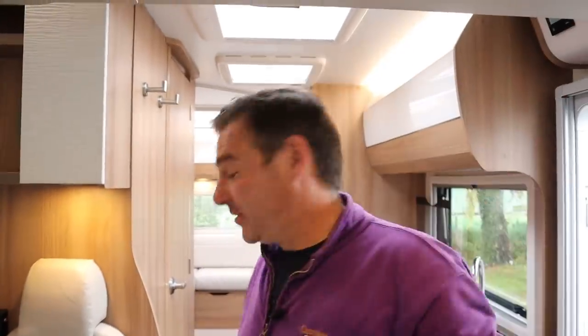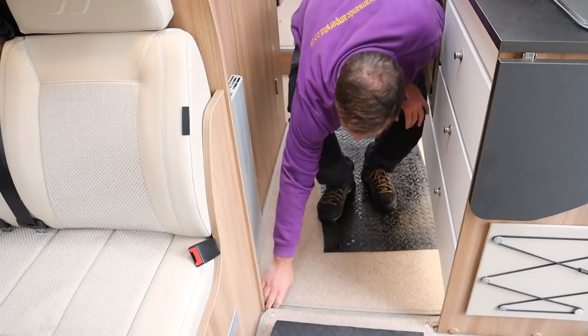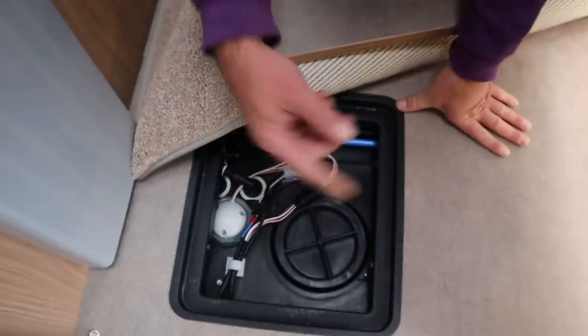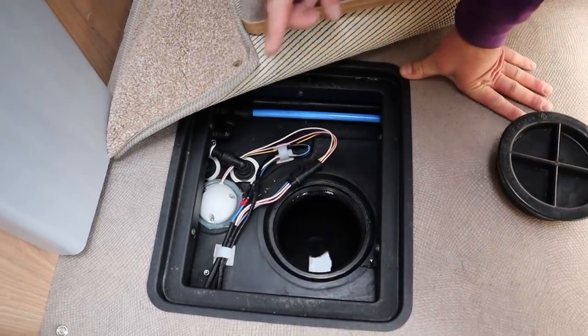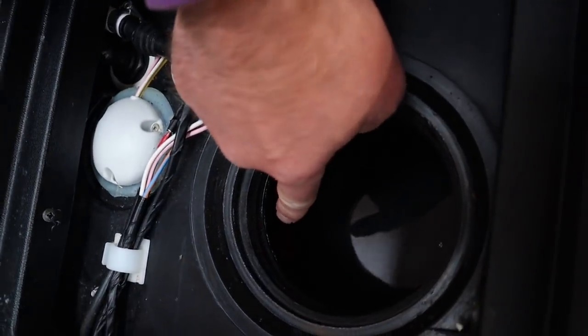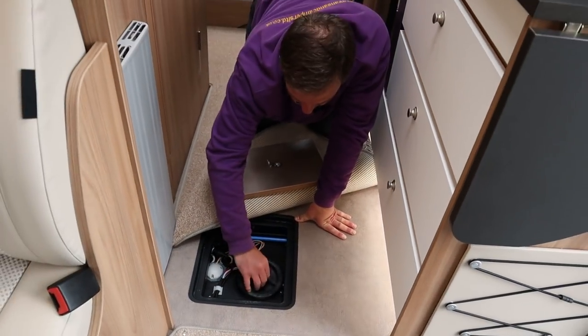Making my way back here, we have another hatch - that's our fresh water tank. And you probably won't see this, but just down to my right there is a bung - an orange bung - where you can drain down the fresh water tank.